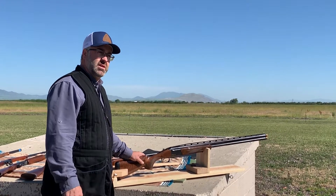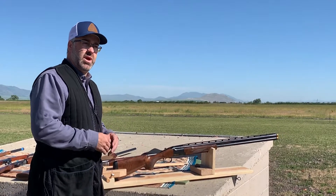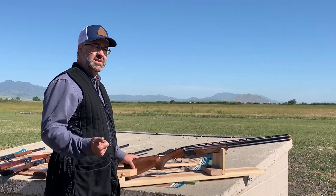We're going to look at three things that are really important in choosing a shotgun. Even if you have a shotgun that doesn't fit you, there are ways to make it fit, but we're going to talk about the three things that you need to look for.